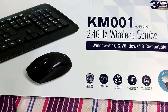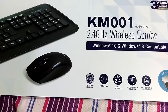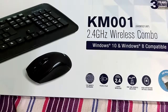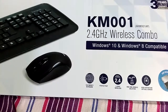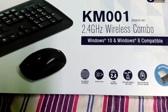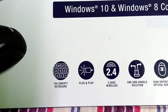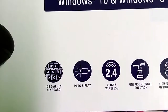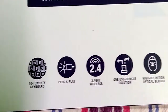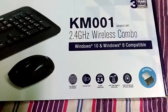Let's see this box first, then we will unbox it. As you can see, on the top of the box there are some features. I will show you a little bit: 104-key keyboard, plug-and-play, 2.4 gigahertz wireless, one USB dongle solution, and a high-definition optical sensor.